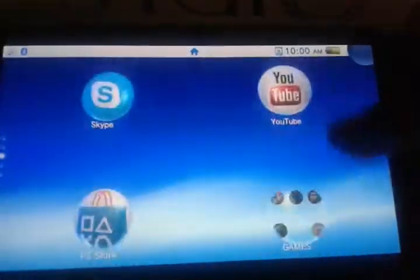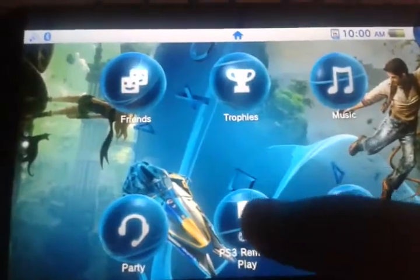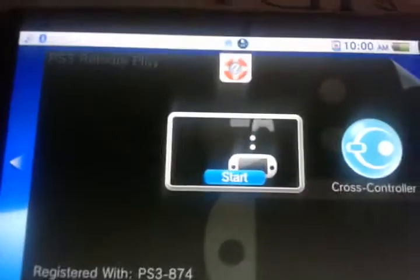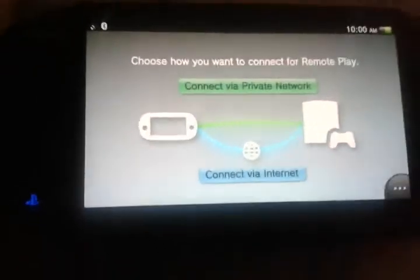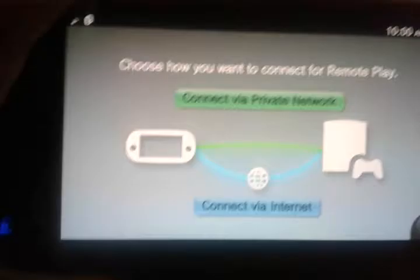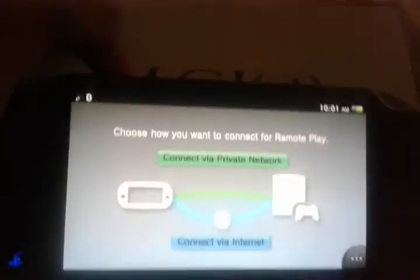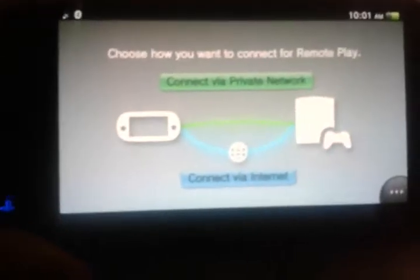Once you've done that, go to remote play on the PS Vita and select PlayStation 3 remote play. As you can see, I'm already registered with this particular PlayStation 3 — just hit the start button. You can basically connect with a private network by taking your USB cable from your PlayStation Vita and connecting it to your PlayStation 3, though that's not very exciting since you're just connecting it manually.